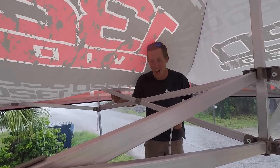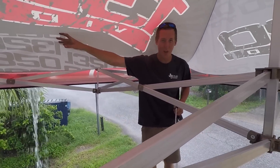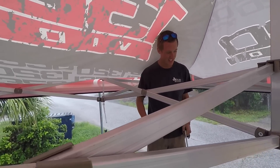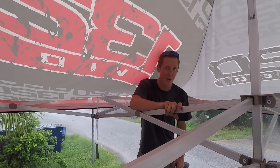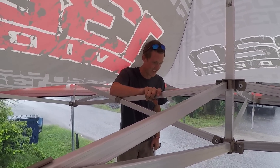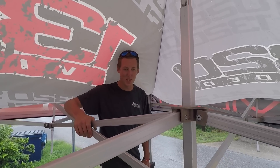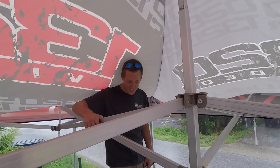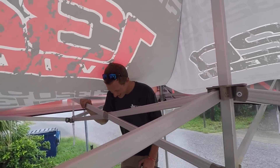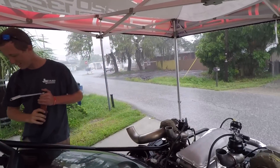I hate Florida. Look at this. We thought we were going to have some light rain — we didn't even hook these up. Oh no, Florida had different plans for us. Maybe we should just go low and work like this in the rafters. That's ridiculous. We're going to test the two-step in the rain — I think it's the only logical thing to do. People just think it's lightning or something. Thunder.